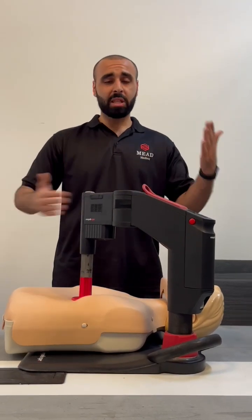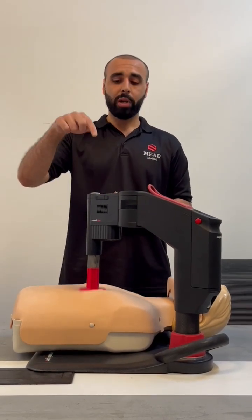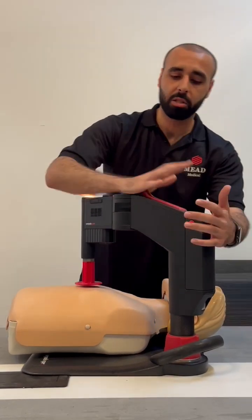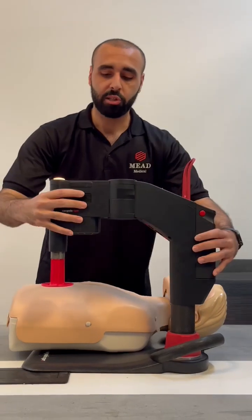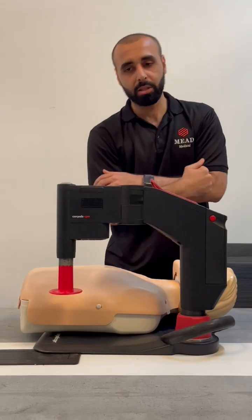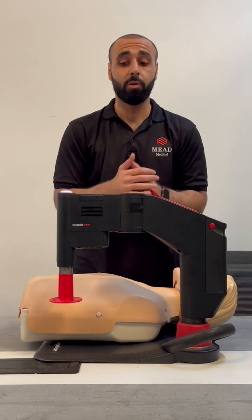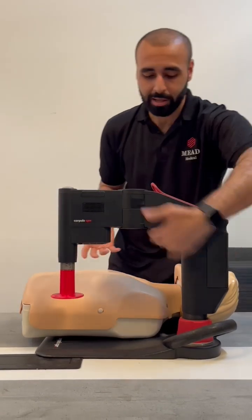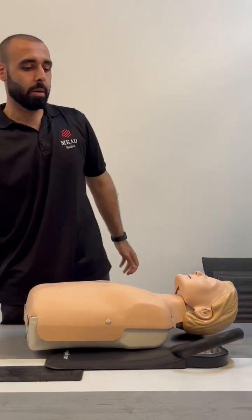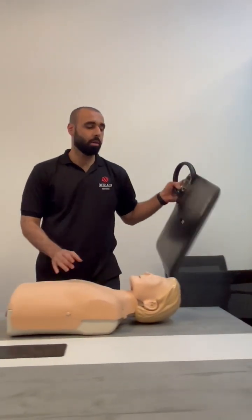After we finish with the patient and revive them, we will stop the compressions. We'll open the lock to remove the arm from the patient, straighten it fully down, close the lock, and turn off the device. It will take five seconds to turn off in case you turned it off by mistake. With one hand here, fully twist and remove it. Then we put it in the bag and slide the board from under the patient.